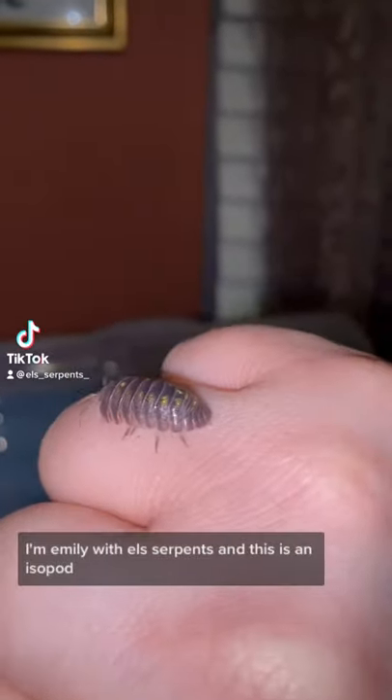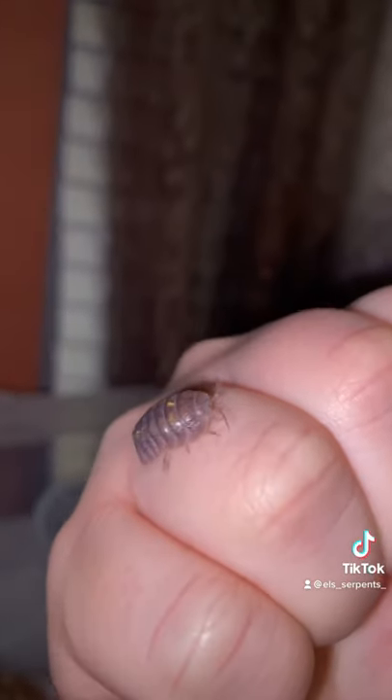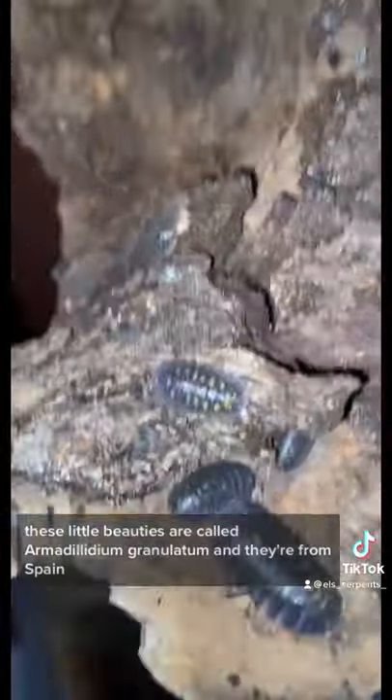Yo, what's up everybody? I'm Emily with ELS Serpents, and this is an isopod. And this is my colony of isopods. These little beauties are called Armadillidium granulatum, and they're native to Spain.